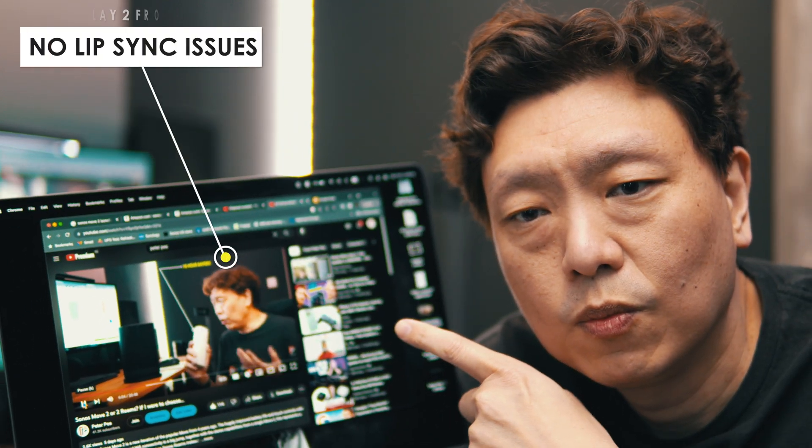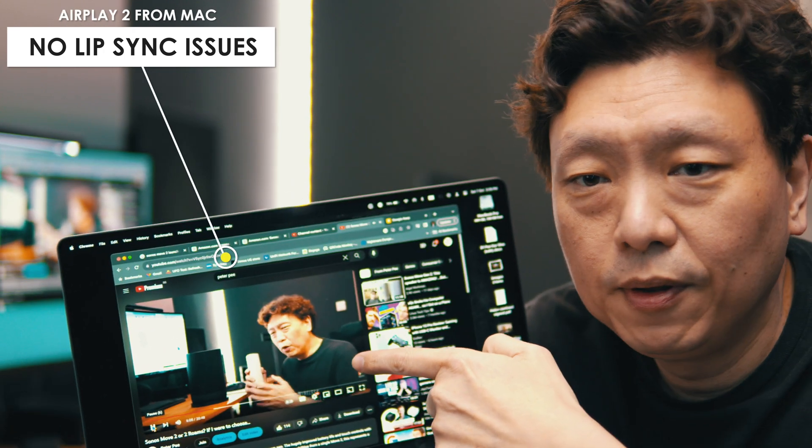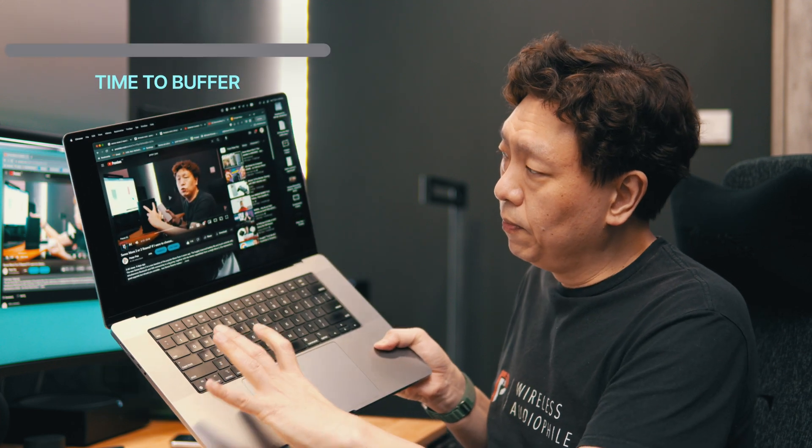Now that it's hooked up, let me play something for you. Look at the lips — there isn't actually a lip sync issue, but there is another problem. How AirPlay does lip syncing is to delay the audio output in the first place. So if I click play and then click stop, you'll realize there is a huge delay of about two seconds before the sound comes on or before the video stops playing. This is how Apple's implementation of AirPlay 2 gets around the lip syncing problem — and to be fair, when the video is playing, the video and audio do match up perfectly.